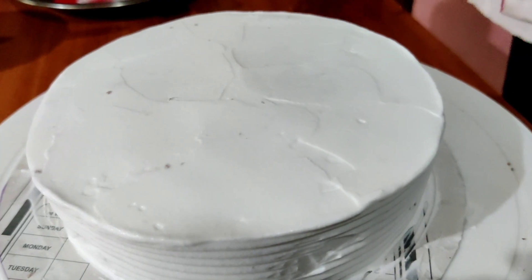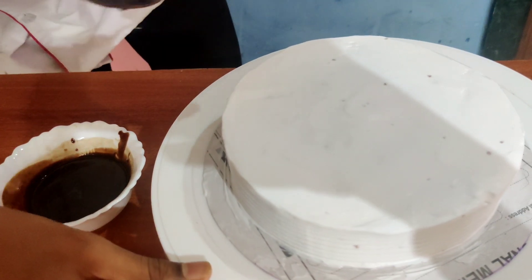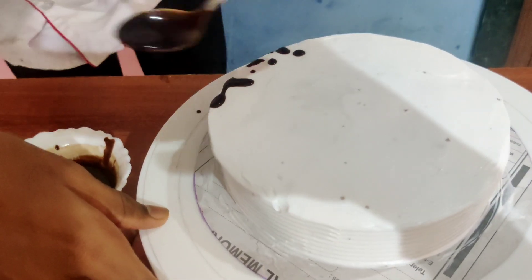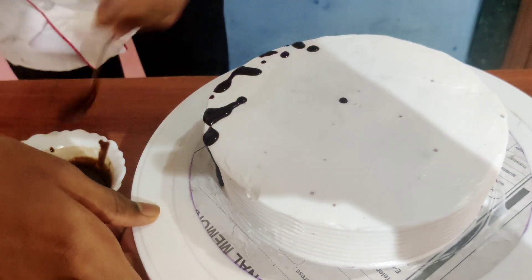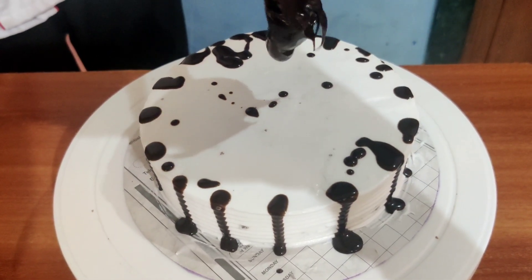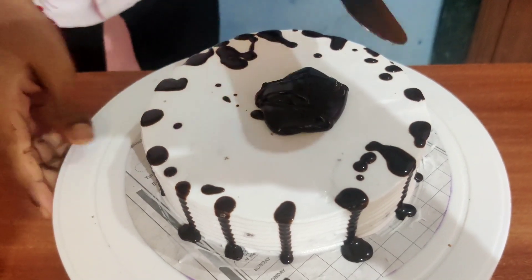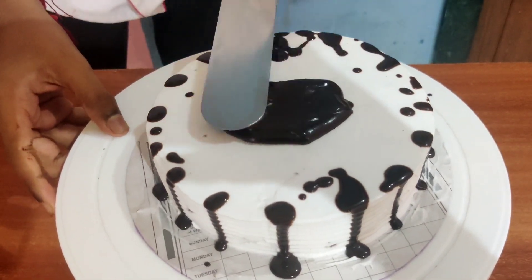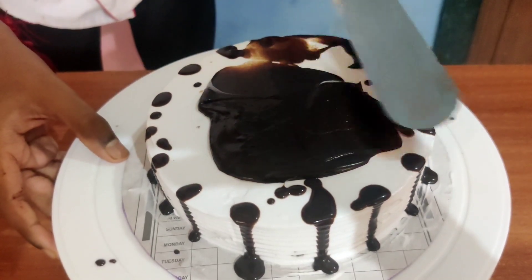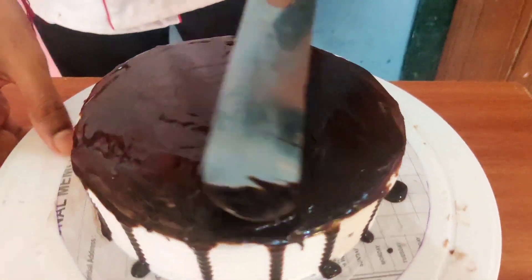Keep this cake for 4 hours in the refrigerator. After 4 hours we will decorate the cake. Drop some chocolate ganache on the sides of the cake, then add chocolate ganache on the top of the cake. With the help of a palette knife, spread the chocolate ganache. You can see the top layer of the cake is looking perfect.